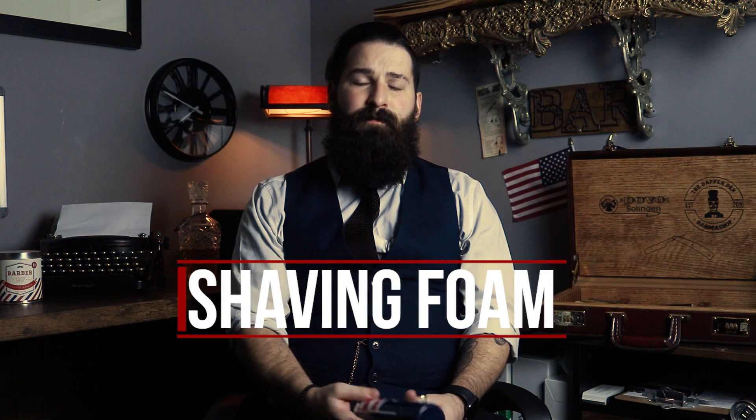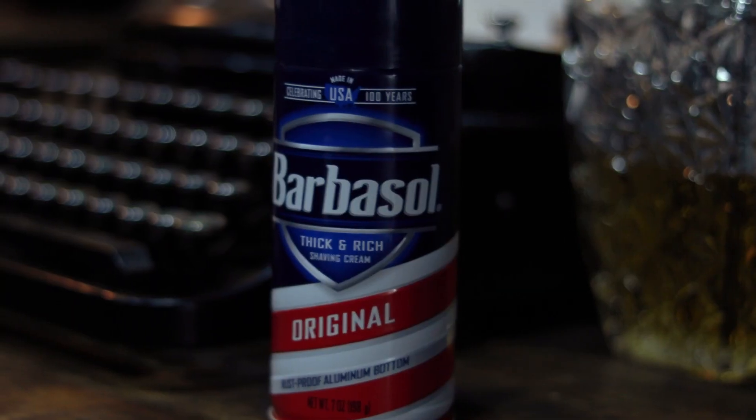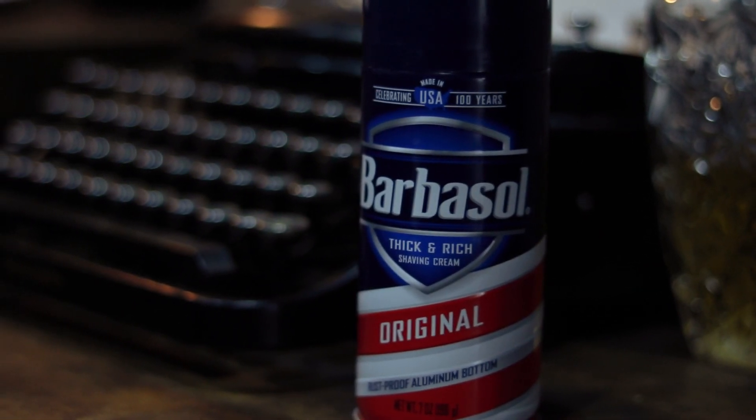The first one we're going to go over is shaving foam. What I have here is a can of Barbasol — this is probably the most popular one you'll see. To me it's very nostalgic; it's what I used when I first started shaving and the scent takes me back to when I was a kid. Your grandfather or father might have shaved with a can of Barbasol too, so the scent is very reminiscent.